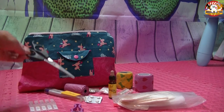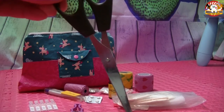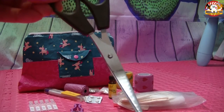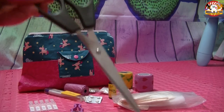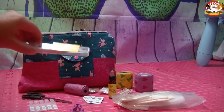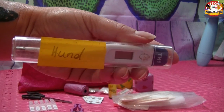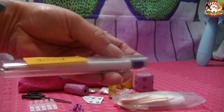Ganz klar gehört in die Erste-Hilfe auch eine Schere – möglichst eine, die scharf genug ist, um Verbandsmaterial und Co. zu schneiden. Das können noch lange nicht alle Scheren. Außerdem ein Fieberthermometer – bei uns extra nochmal mit dem Aufkleber 'Hund' gekennzeichnet.